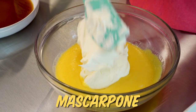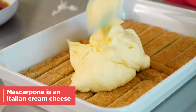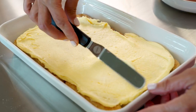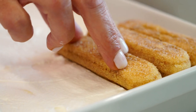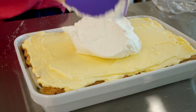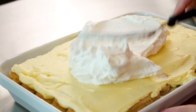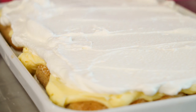Now we're going to stir in our mascarpone cheese into our yolk mixture. We're gonna put half of this creamy yolk layer and half of our whipped cream, and then we do it all again. Looking good. Now the hard part is the waiting — you have to let all of these layers of flavor marry together. So in the fridge it goes for at least four hours, preferably overnight, but of course we can't wait that long. See you soon.